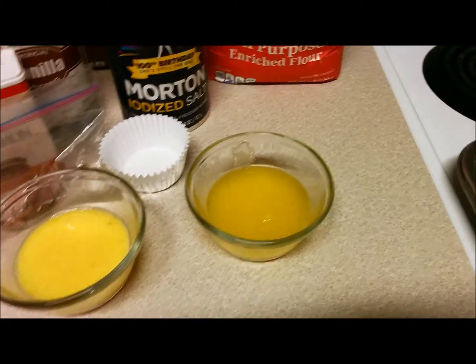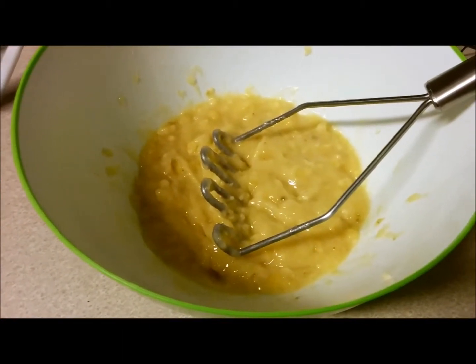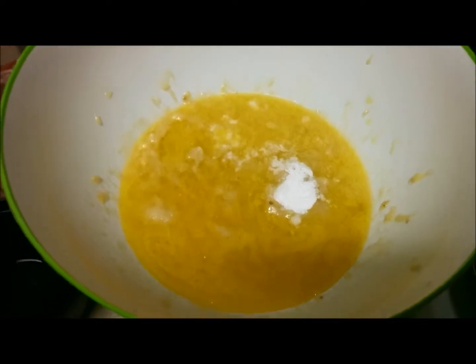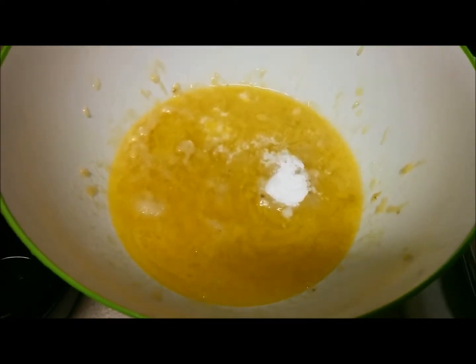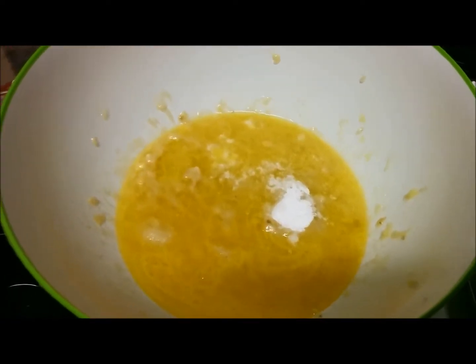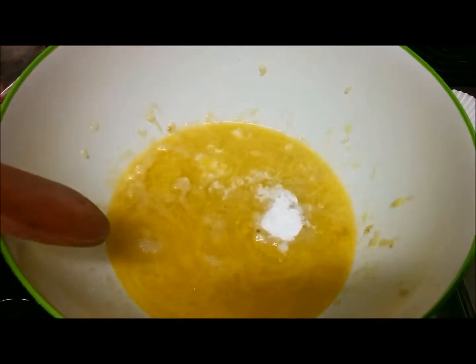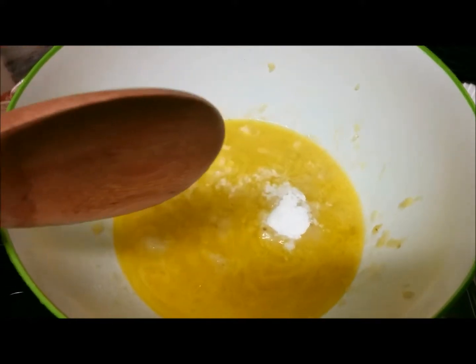I've beaten one egg and melted the butter in the microwave. These are the bananas before, and these are the bananas after. To the banana mixture I've added one third cup of melted butter, one teaspoon baking soda, and a pinch of salt. I'm going to mix this together now.